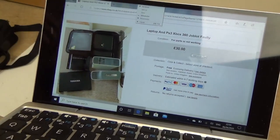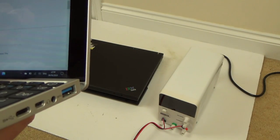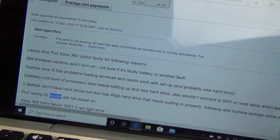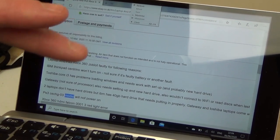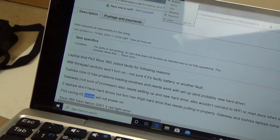It was for sale for other people to buy as well, but he tells me when something interesting is on. It says here: the IBM ThinkPad Centrino won't turn on, not sure if it's a faulty battery or another fault. This particular one didn't come with the charger, but it did have a hard drive in it. It says two laptops don't have hard drives but the IBM has a 40 gigabyte hard drive that needs putting in properly.